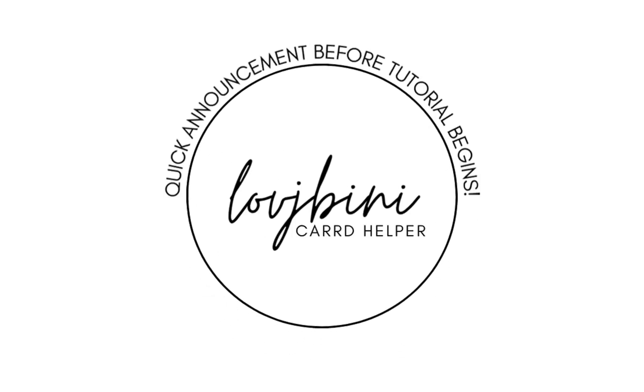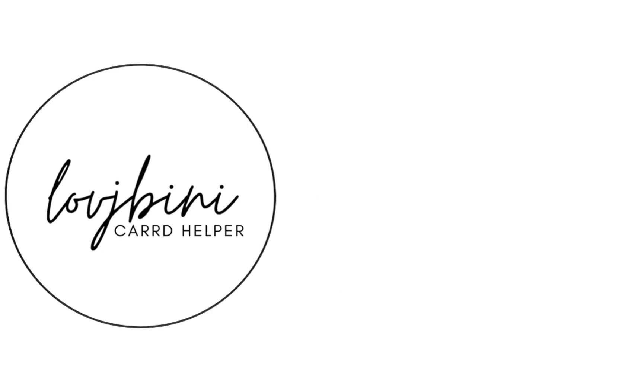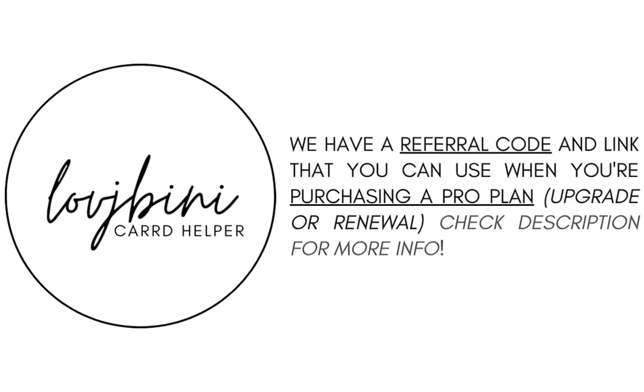Quick announcement before the tutorial begins. We have a referral code and link that you can use when purchasing ProPlan — for an upgrade or renewal. Check the description for more details.